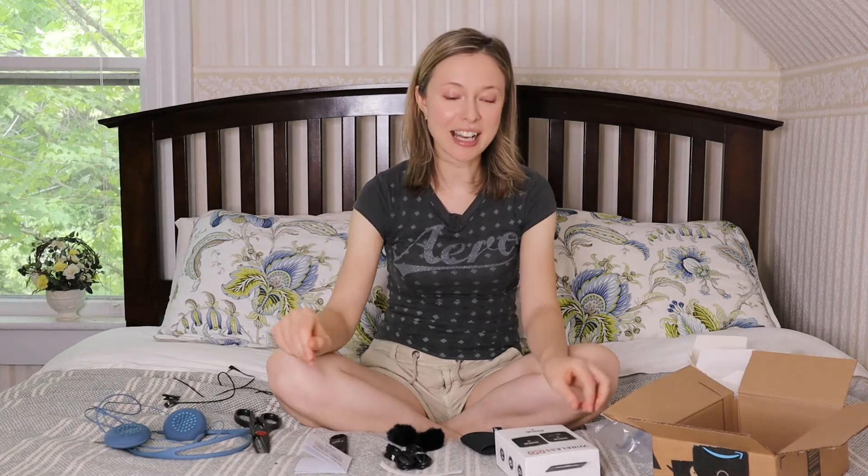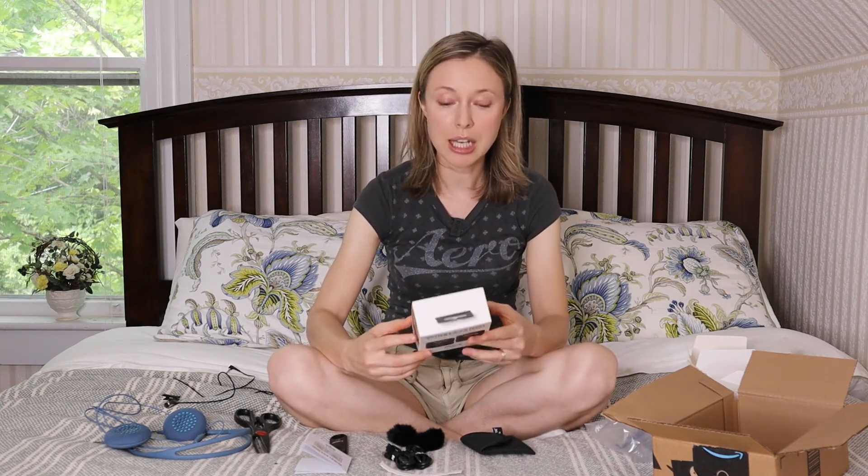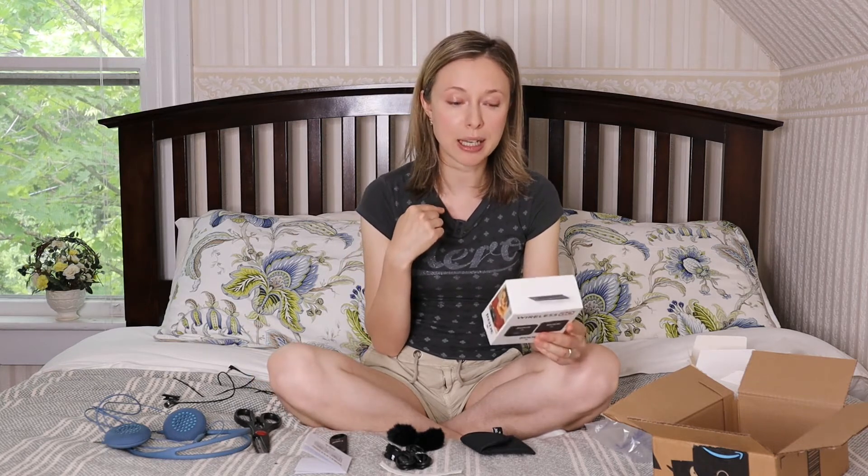I finally connected my new Rode Wireless Go microphone to the camera and I have to say it was really, really easy. All I had to do was take everything out of the box, turn on the receiver and the transmitter, and hook up the receiver to the camera with the cord provided. I ran a test and the sound came out okay, and now I'm recording with my new wireless mic.